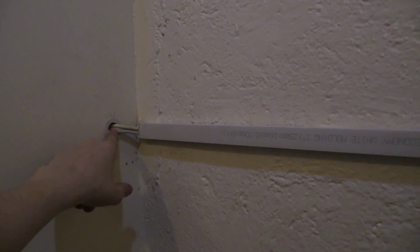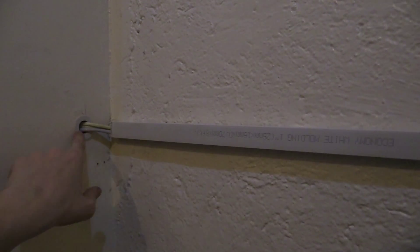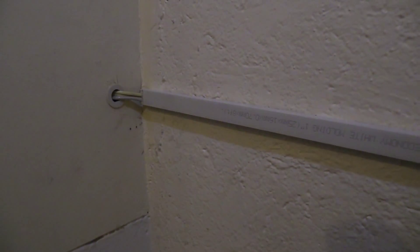I'm pretty happy with how this project's turned out. It looks much better than before and it's a lot easier to get the cables through the wall — compared to before they would always get stuck. If you enjoyed this video please give a thumbs up and subscribe.